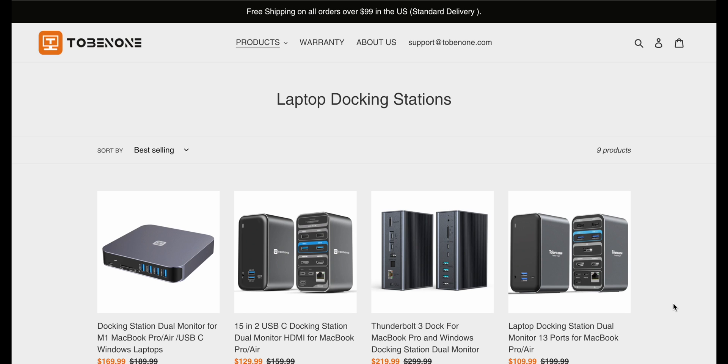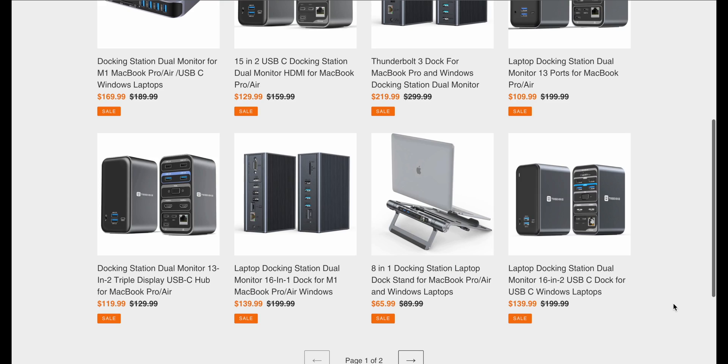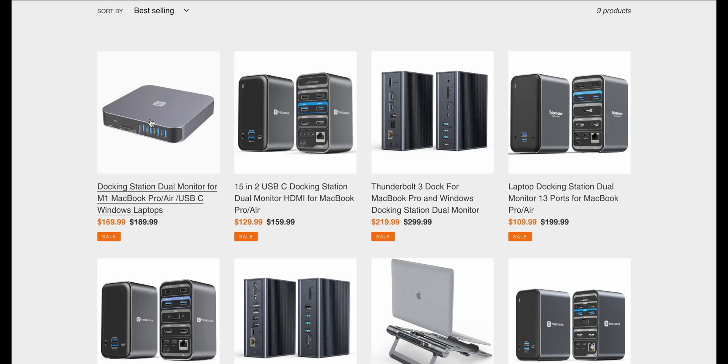Okay guys, so first off — Tobinone, right here. It says at the top they offer free standard delivery shipping on orders over $99. And as far as I can tell, the majority of their stuff, except for their stand, does come in over that price point. So free shipping is excellent — we all love free shipping. And this is the one that I have here.